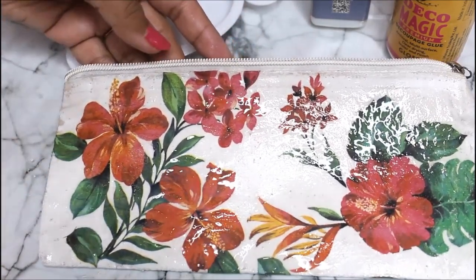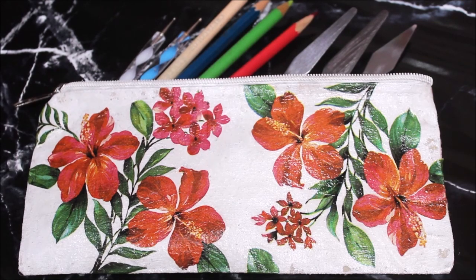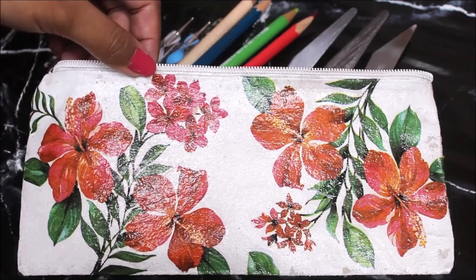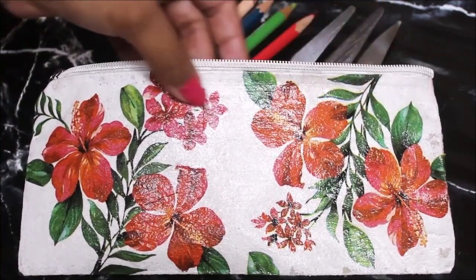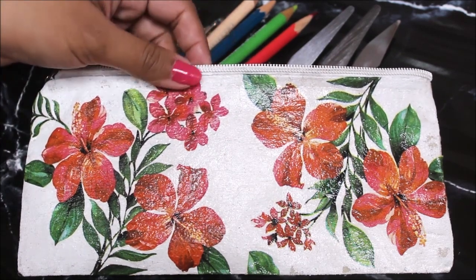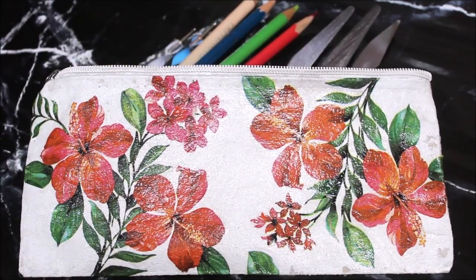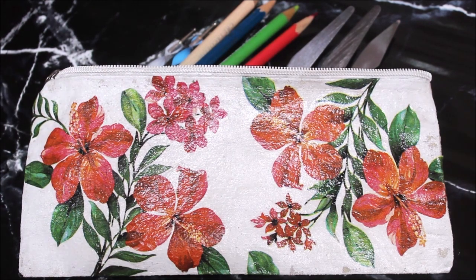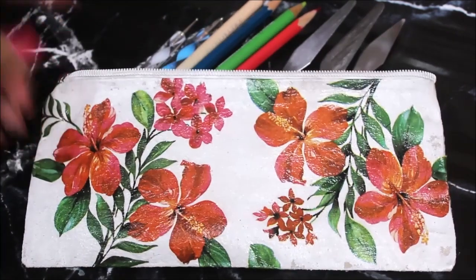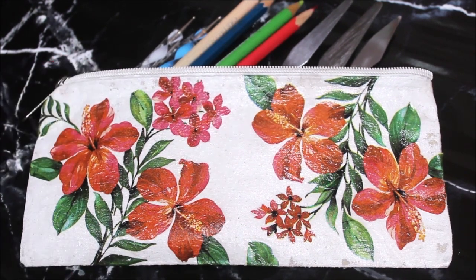This is how glossy it looks — I'm going to let it get dry for at least 24 hours and then from tomorrow we can directly start using it. This is how beautiful our decoupage canvas pouch looks when finally completed and dry after 24 hours. Look how beautiful and glossy the decoupage art looks — as if the entire thing was printed and ready-made, but the difference is we placed these prints by hand. You can use it as any ordinary pouch to store pens, pencils or any items you like. Do give it a try, make it yourself and tell me in the comments what you think. If you like my videos please like, share and subscribe. Thank you for watching!